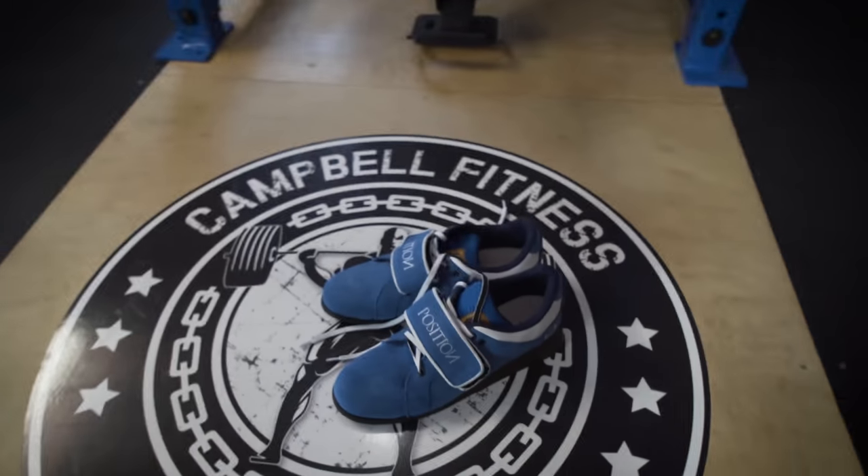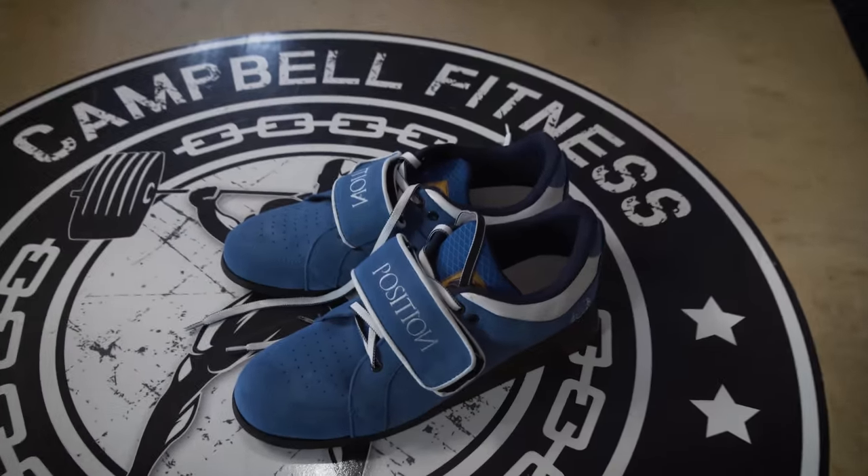So if you guys follow me on Instagram, which you should, because I post pictures of — well, considering what I post pictures of, that's probably not a very good selling point — but I did post these shoes yesterday when I got them in.